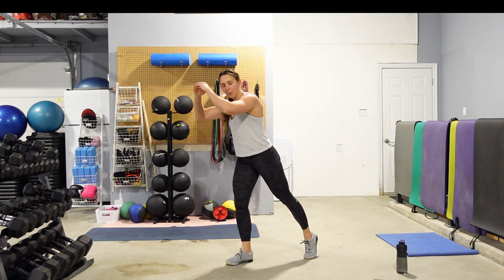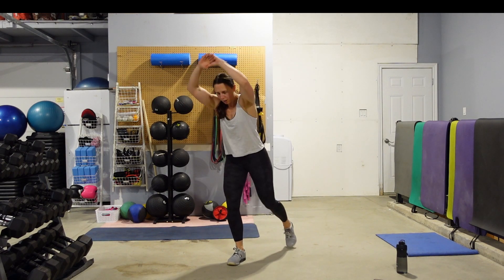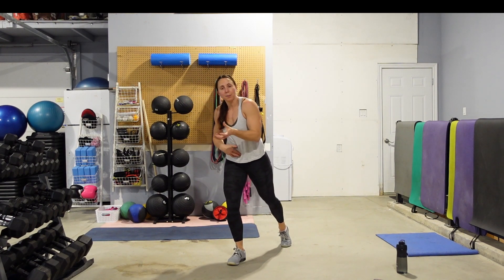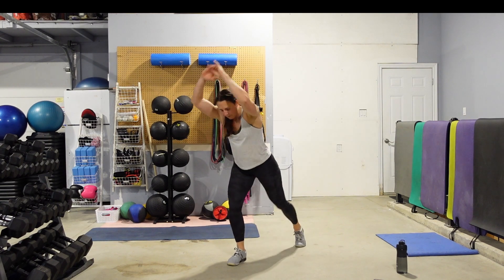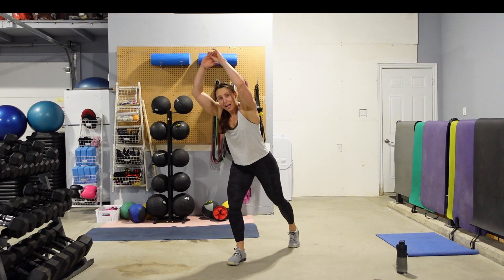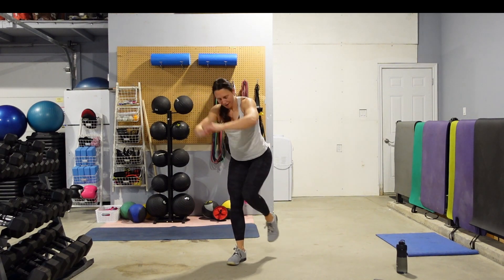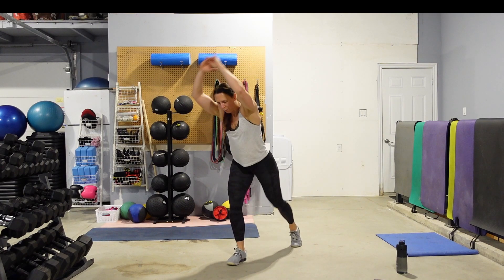We're going to tap the foot back, bring the knee up, tap it back — bring those arms up and overhead. Keep that core tight. Think of your abs pulling the knee in and bringing the arms down. 15 seconds — go as fast as you can with good form. 5 seconds, guys — grab a quick drink if you need it, we've got one more side.